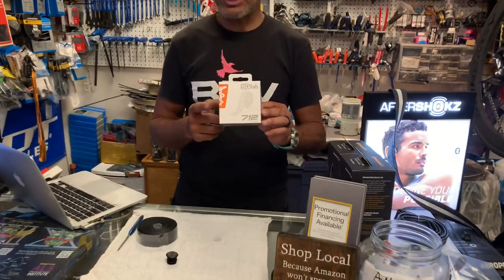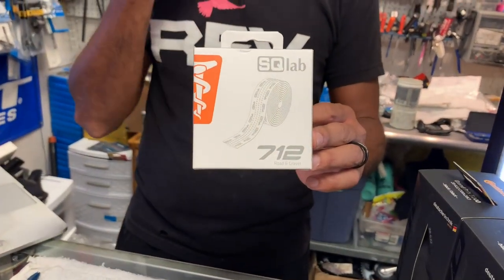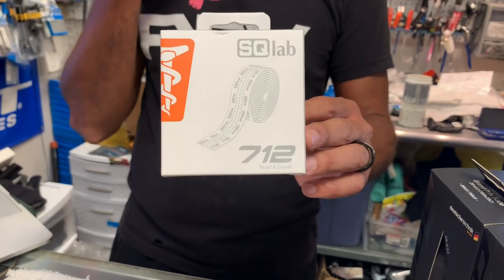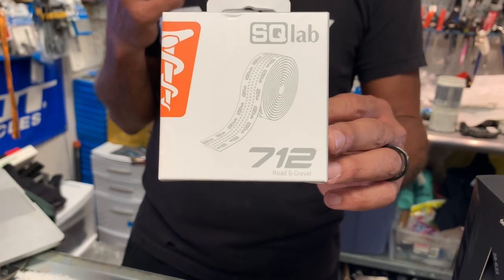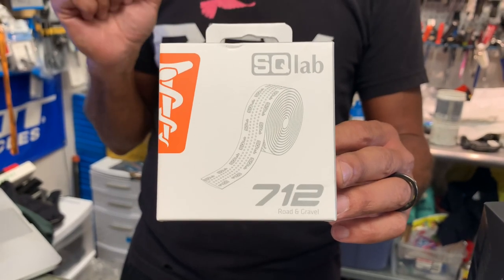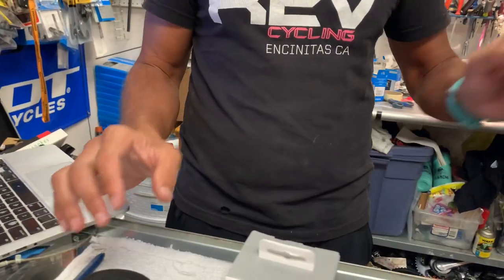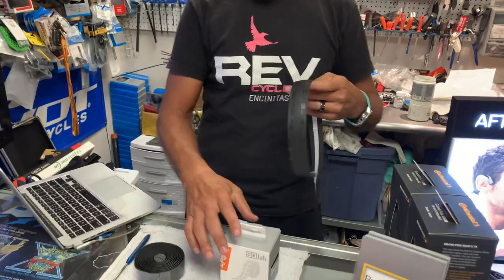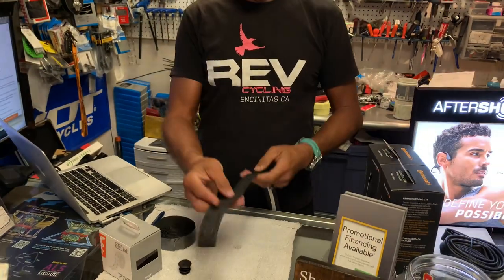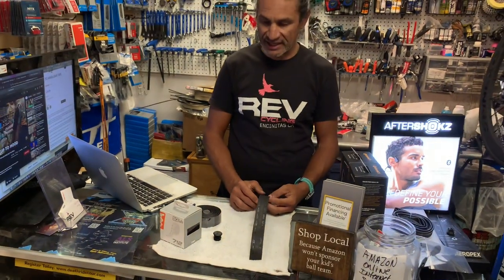In this case, we're going to talk about the SQ Lab 712 bar tape. I've been riding this for several months, and one of the things I like about this bar tape is it's got very, very good grip to it, but also a good long wear to it. If you're spending $30, $40, $50 on bar tape, you want to get a good amount of riding time out of it before you need to replace it.